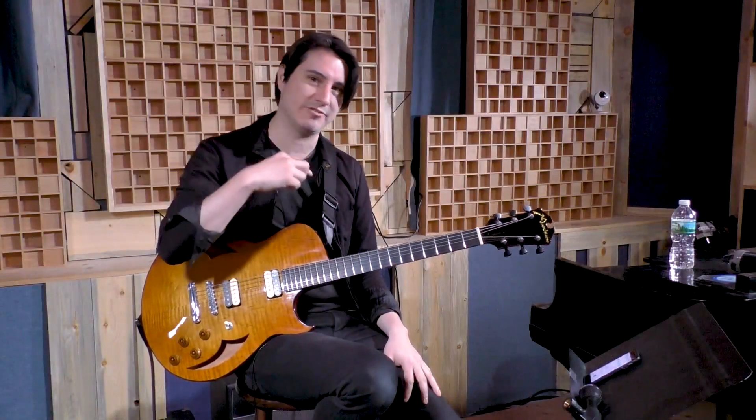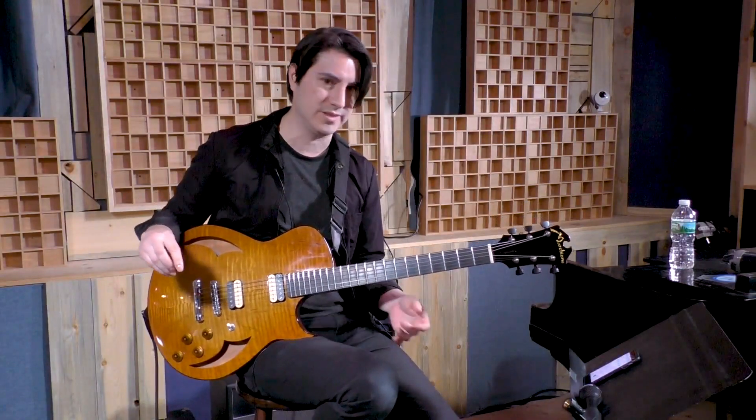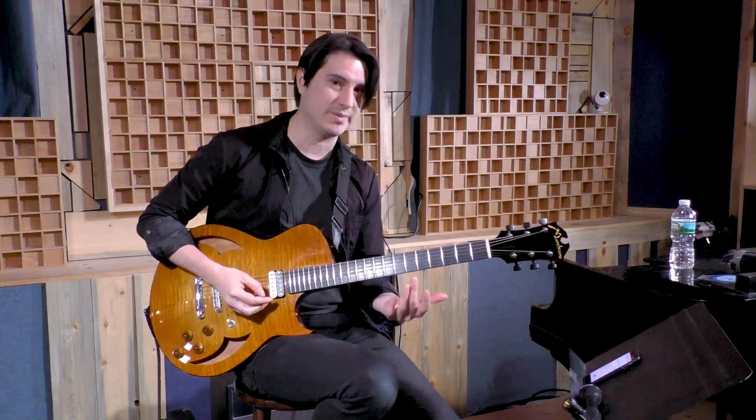I wanted to give you guys some ways that you can practice sweep picking. Just to go straight up and come straight back down in time is really hard. Some of it has to do with the position, and I'm picking this position because it's harder.